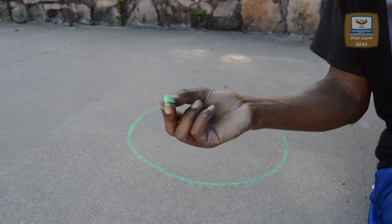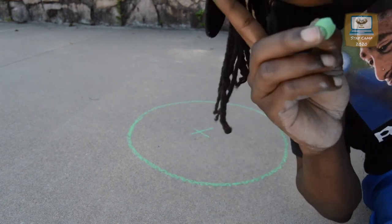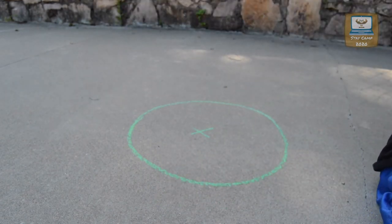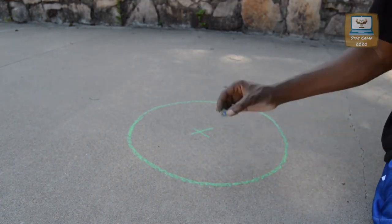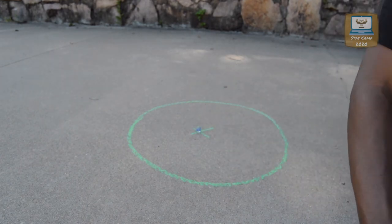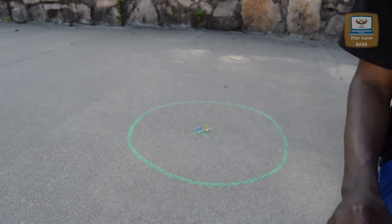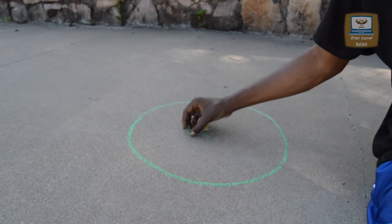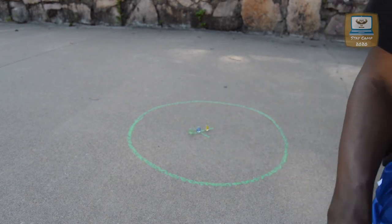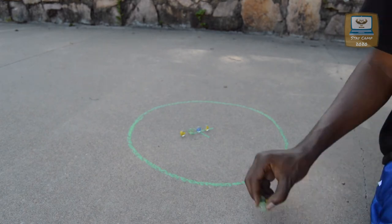Now, I want this circle big enough to fit all the marbles. As you can see, I'm running out of chalk because I did this video over and over and I keep messing up. But we're going to get this right. Take your solid marble and stick it there. And then, you start to line up all the other marbles that represent different teams in different order.